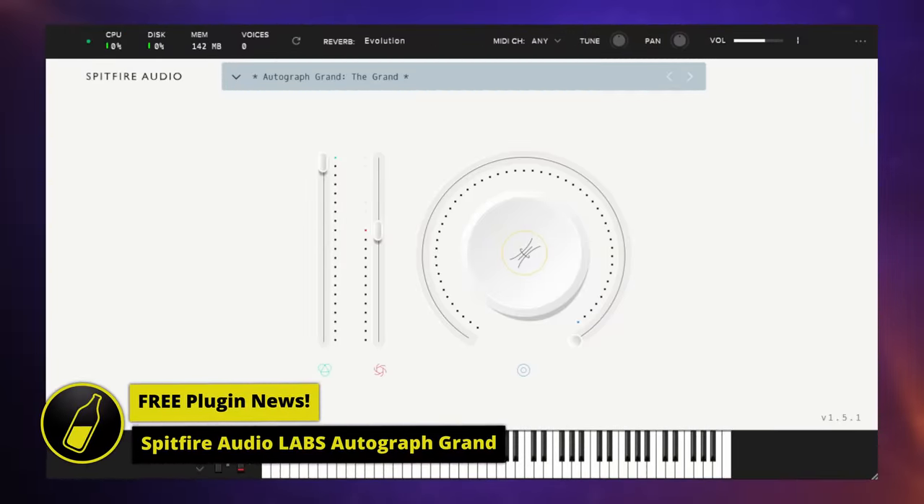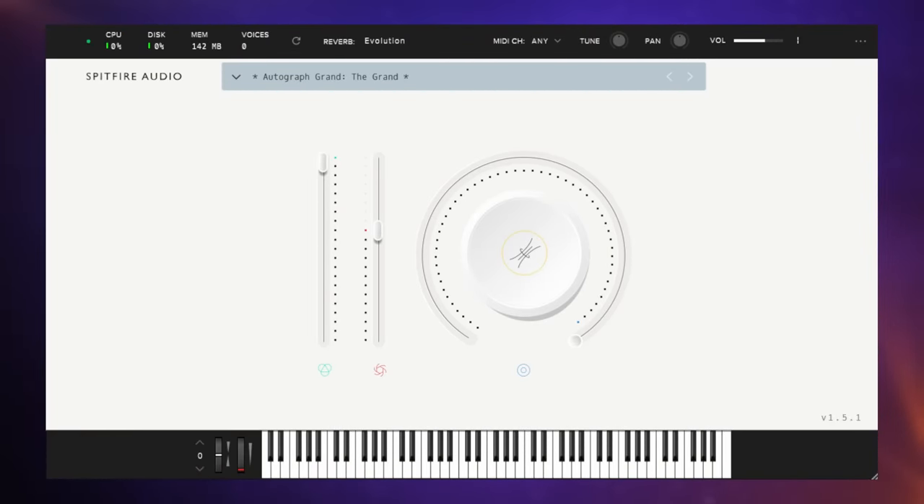The word 'legends' is probably thrown around a little too freely sometimes. Well, how about this? This is a new free piano library from Spitfire Audio. It works in their free LABS player and it's called Autograph Grant. The library is sampled from a Yamaha C6 piano based in Woodshed Recording Studios in Malibu, and it's been played by such legends as Paul Simon, Barbara Streisand, Lady Gaga, Metallica — the list goes on, but I do think that they qualify as legends.